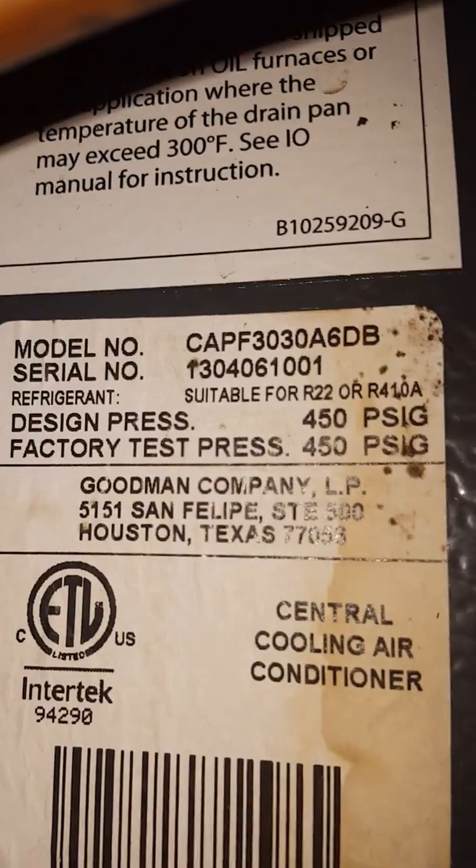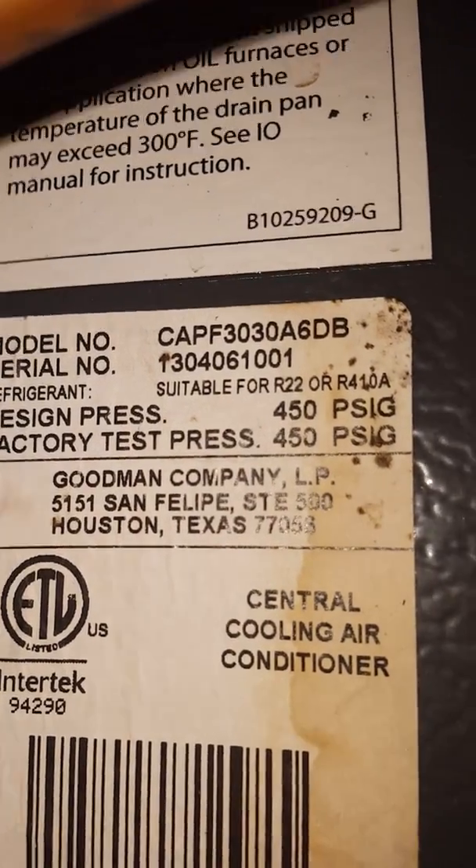Looks like it's been replaced. Just a look at the outdoor unit — that's all I got.